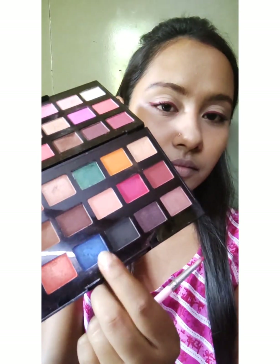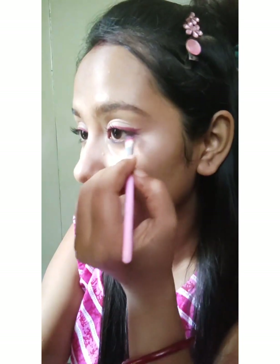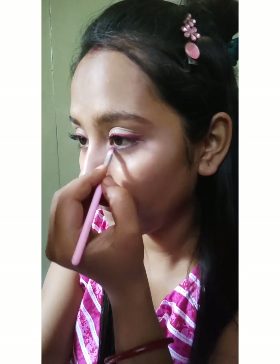Next, I'll take a blue eyeshadow and put it in my lower lash line to create a contrast. I'll keep it subtle — not very dramatic, just a simple pop of color.